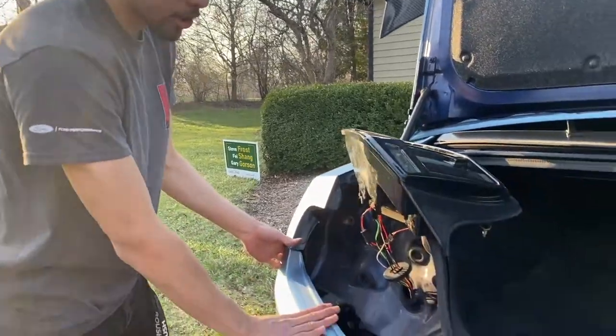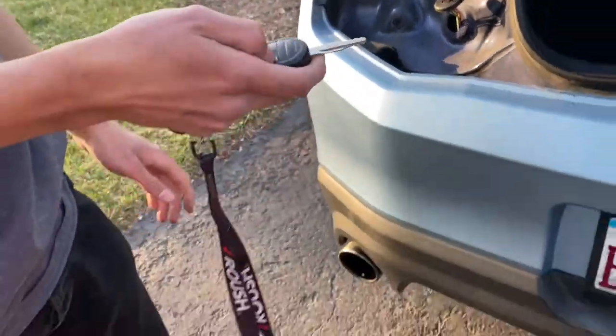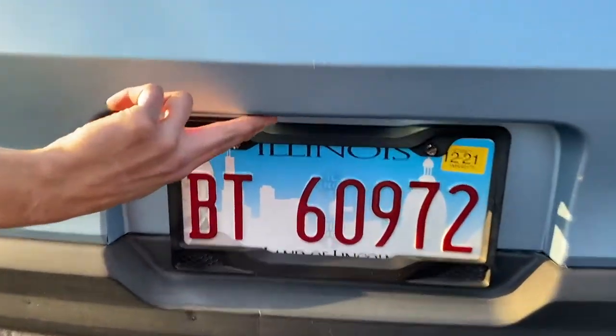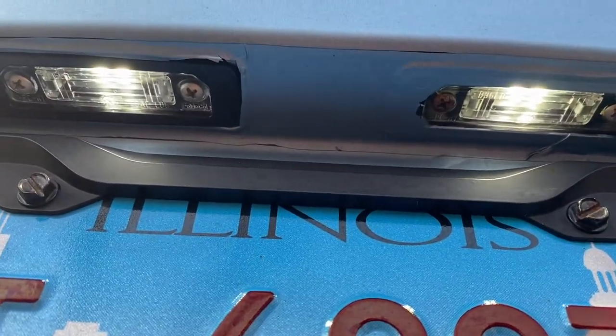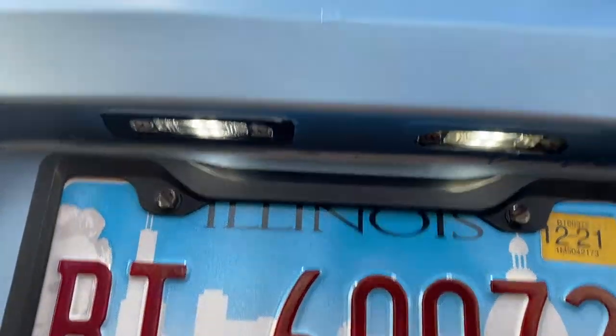Once you pretty much have everything clipped on, you can run a quick test. Press the unlock button and you can see right there — the new license plate lights are installed and working perfectly fine. Double check before you tighten everything up and put all the bolts back.